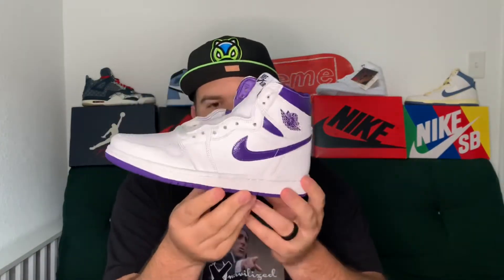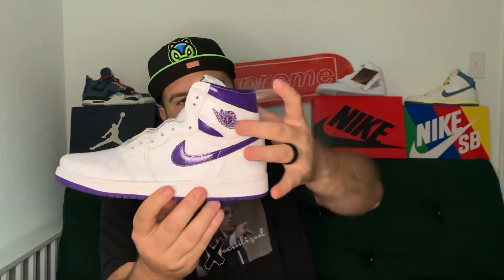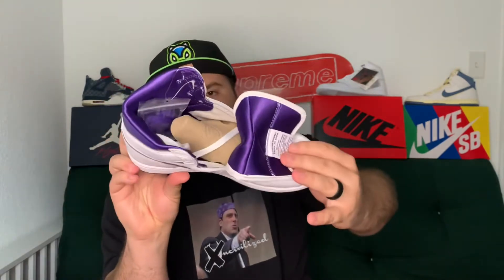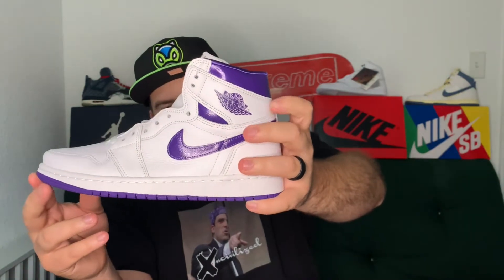These are not in my size — these are actually in my wife's size, so eight and a half in women's. I'm hoping she likes these and will rock them for summer, because these are definitely a really nice summer shoe. The shoe is primarily an all-white leather upper — white leather on your toe box, mid panels, heel counter, and ankle collar — but you'll see nice accents of purple: the metallic purple swoosh, metallic purple around the ankle collar, a purple sock liner on the interior, the purple wings logo on the outer half of the shoe, and also a purple outsole.